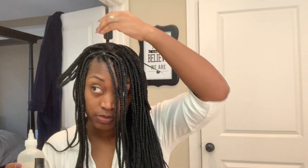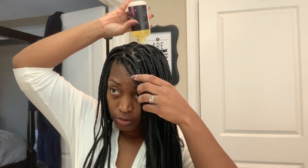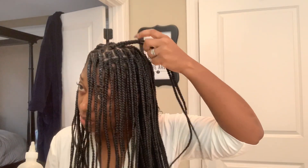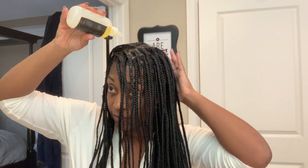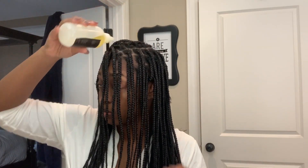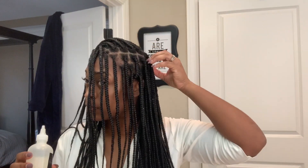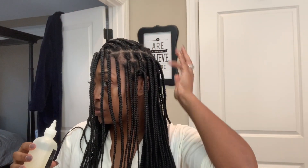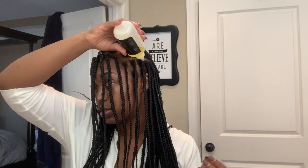I always tell people — when you have a protective style like braids, this is the time to take advantage of oiling your scalp on a regular basis. Because a lot of times when you try to oil your scalp when you like to wear your hair down, it can tend to get heavy, since in addition to you applying oil, your hair makes its own. So always, when you're wearing protective styles, take advantage of the opportunity to oil your scalp as much as possible.